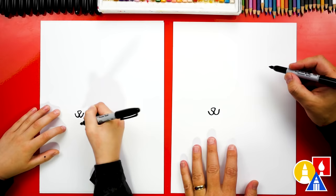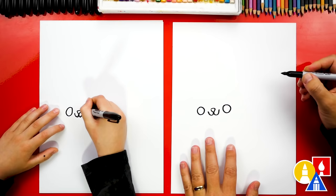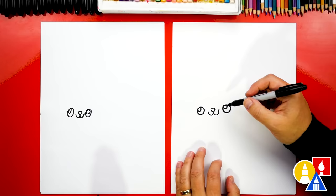Now let's draw the eyes. I'm gonna draw a big circle right here on the left side and a big circle over here on the right side, the same size. We can also make the eyes look shiny by adding a little highlight or reflection — we'll draw a smaller circle in the top left. Now let's color in the big circle but leave that little circle white.